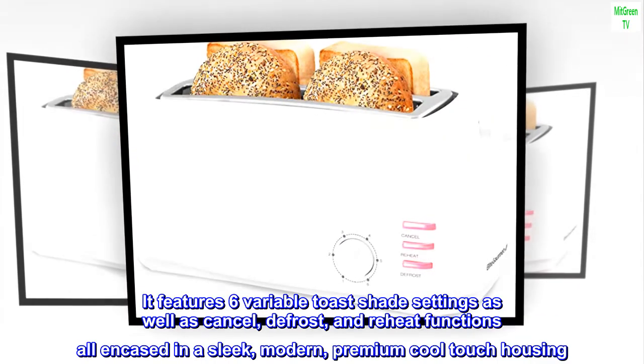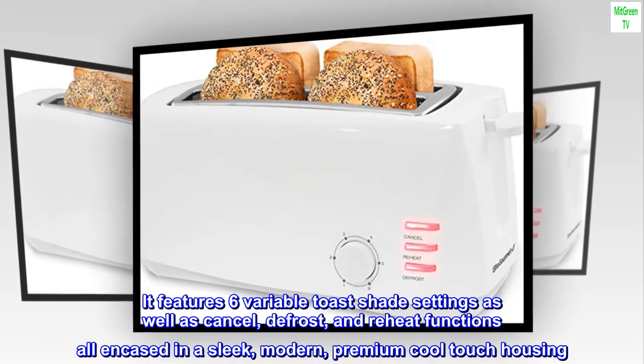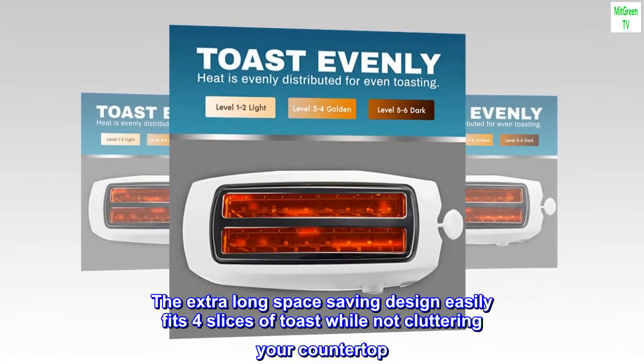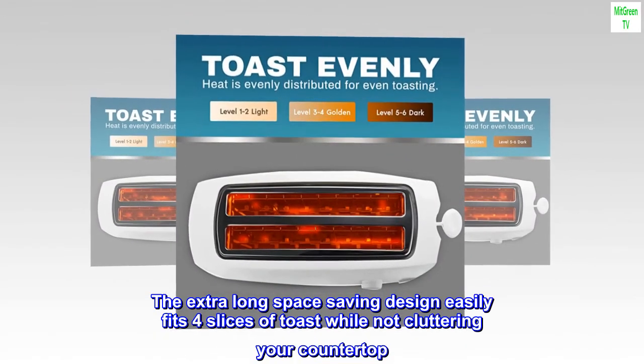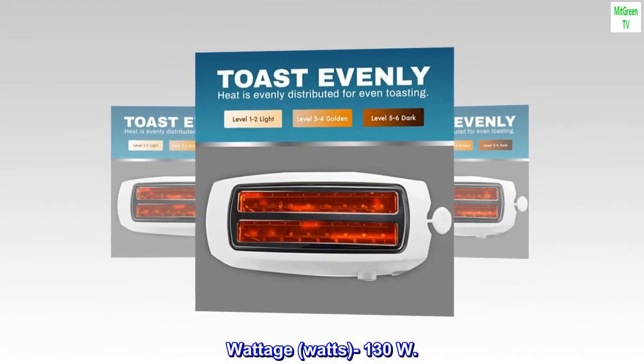Cancel, defrost, and reheat functions are all encased in a sleek, modern, premium cool touch housing. The extra long space-saving design easily fits four slices of toast while not cluttering your countertop. Wattage: 1300 watts.